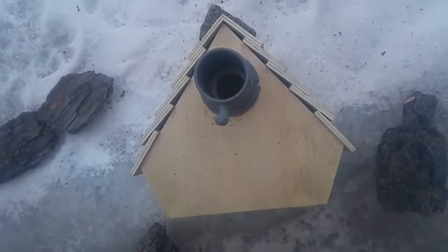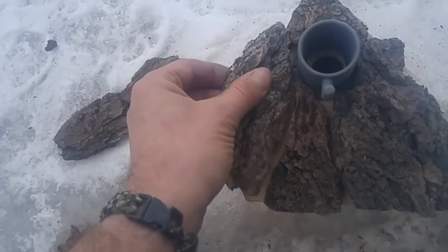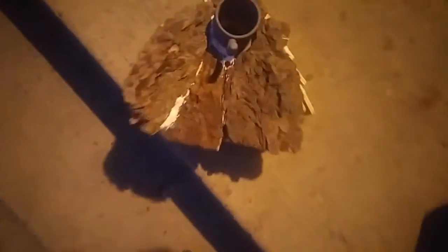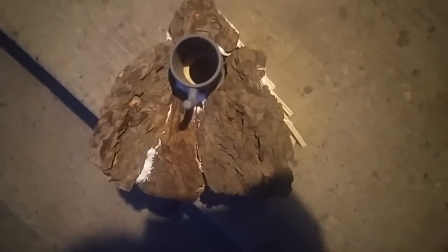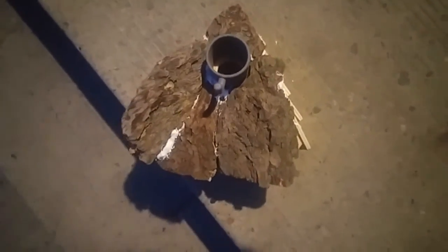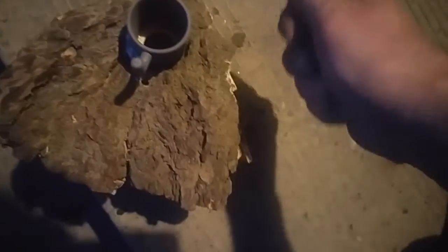So I'm going to glue that bark on, and I don't know where I'm going to put it yet — somewhere. I didn't have clear silicone so I used white, but I'm going to sprinkle some sand on there, on all the white, because it dries white, so it looks better, looks more natural.